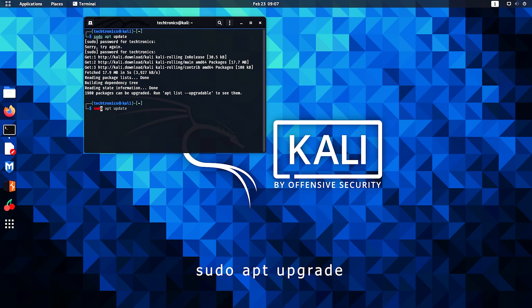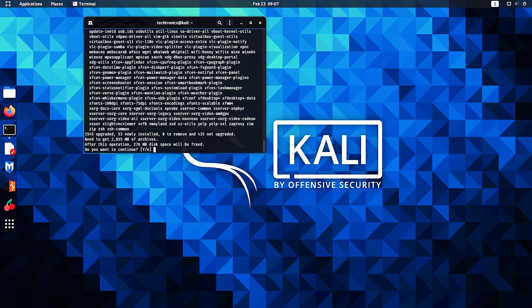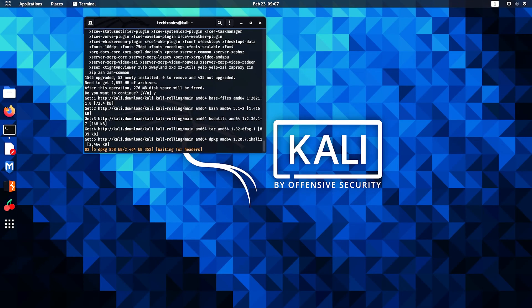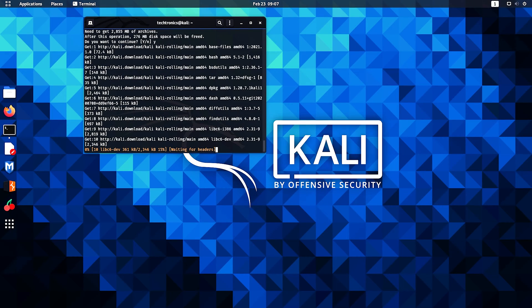Then type in the command sudo apt upgrade and hit enter, type in y and hit enter. It's going to take a long time so you have to wait.